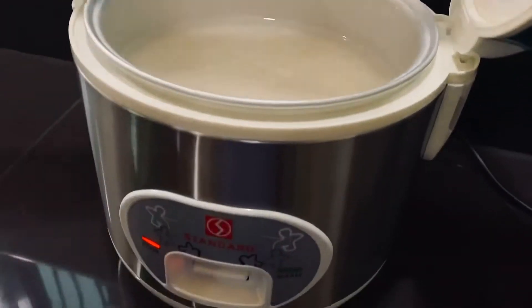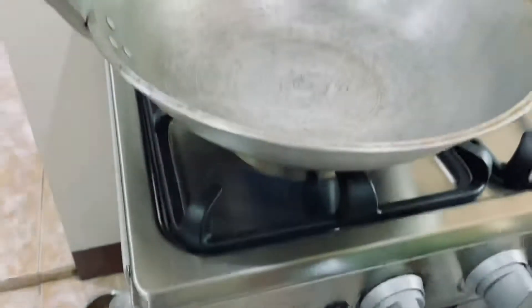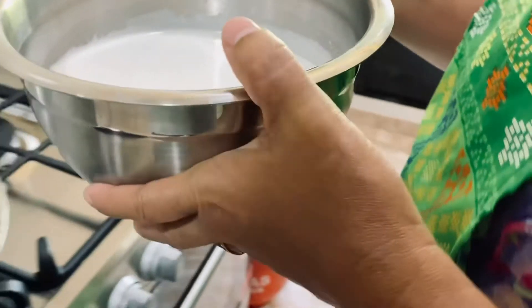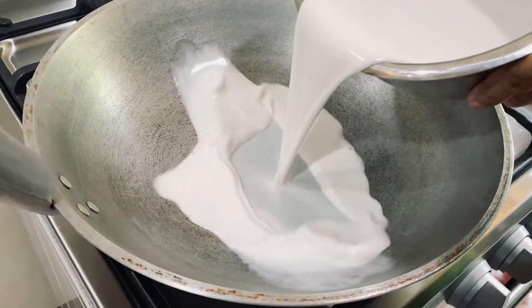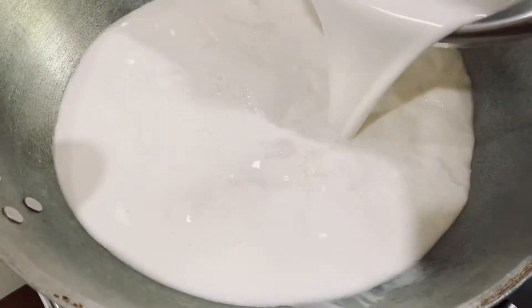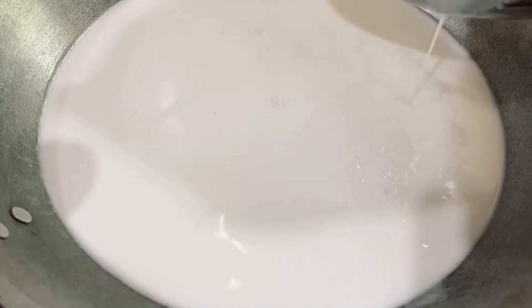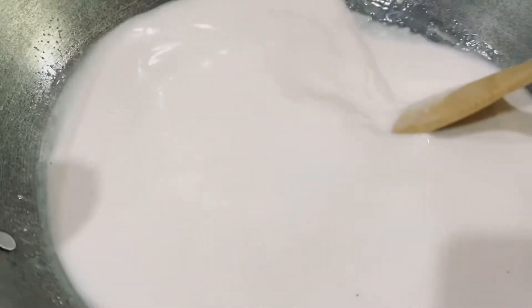We're going to put it in the rice cooker. While the rice is cooking, we're going to cook our coconut milk until it turns into oil and forms the latik — we just have to stir it.